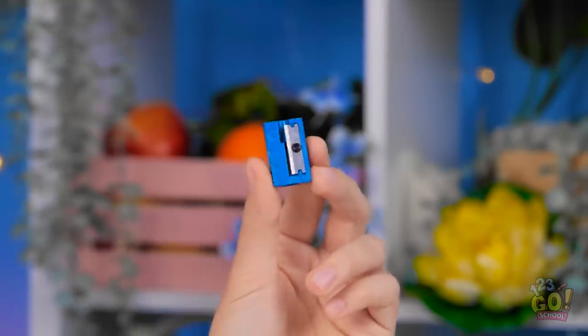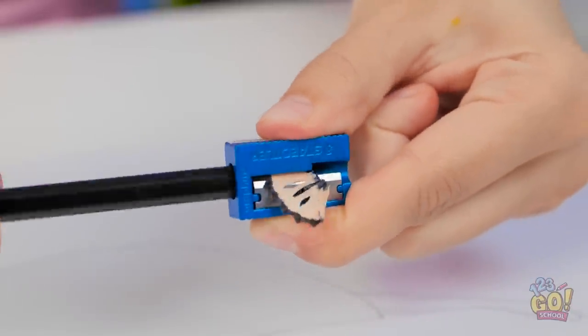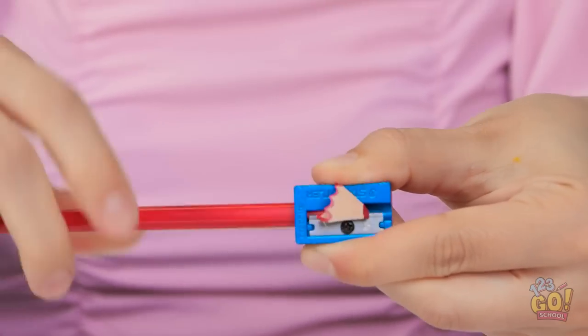My pencil lead snapped! Now what am I gonna do? There's a pencil sharpener — that'll do! Let me get my pencil sharpened again so I can get back to my drawing! Better sharpen all the pencils, actually — might need other colors! I don't want to be caught out with a dull pencil!